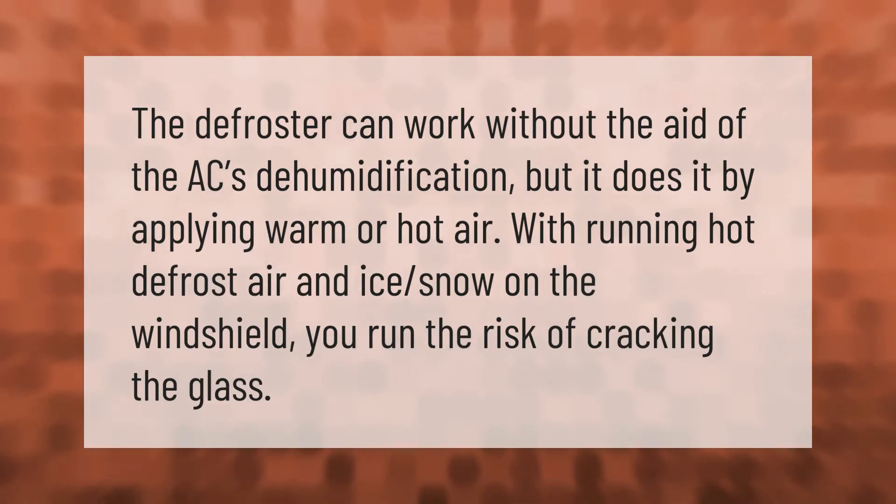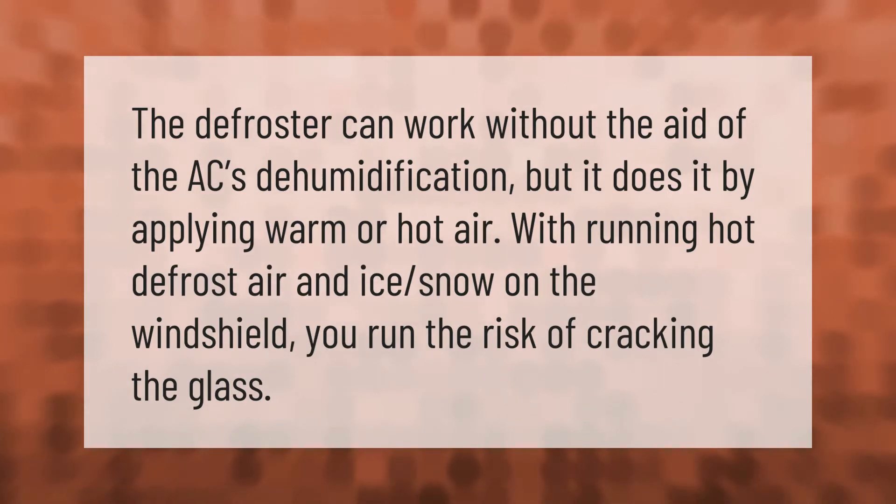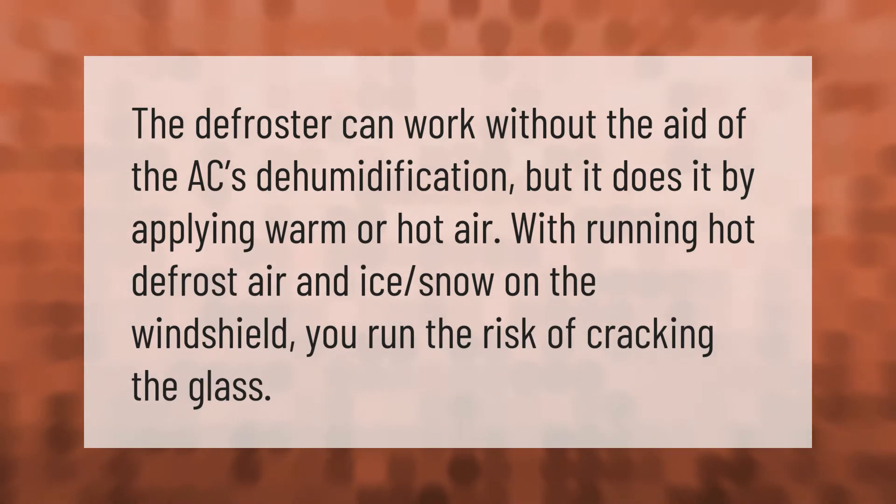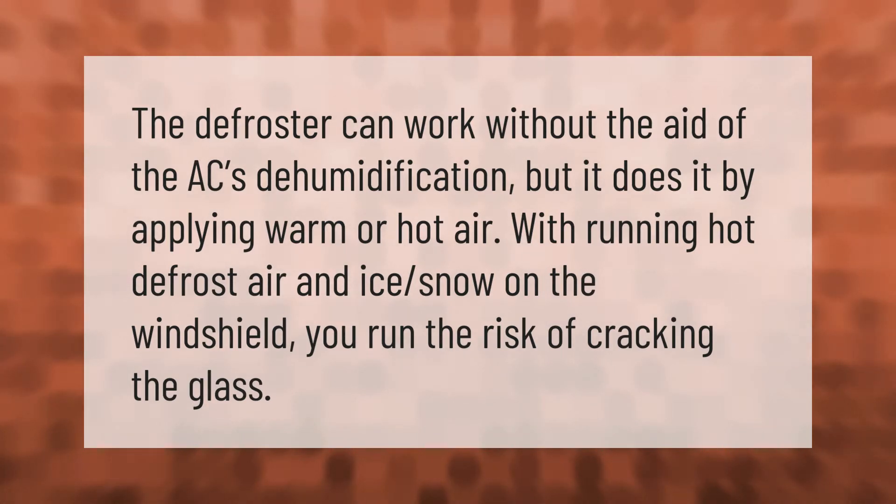The defroster can work without the aid of the AC's dehumidification, but it does so by applying warm or hot air. With hot defrost air hitting iced snow on the windshield, you run the risk of cracking the glass.